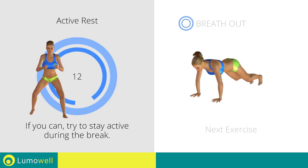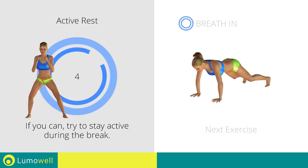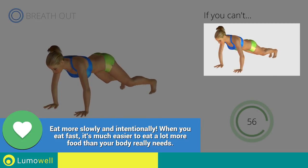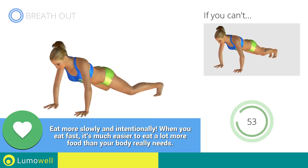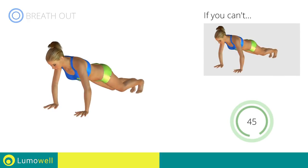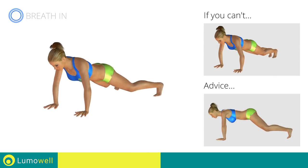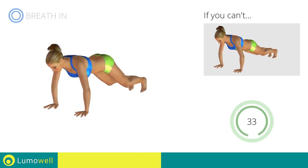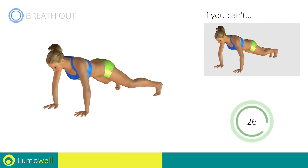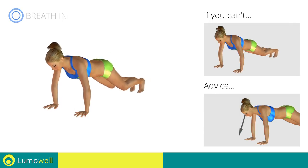Next exercise: high plank, open and close legs. 3, 2, 1, go! If you cannot do it, try taking one leg at a time to the side without hopping. Do not lift your bottom too much during the hop — your back and glutes should remain low in order to concentrate the work in the abdominal area. Be sure not to bend your neck — the head should always remain in line with the back. It helps to stare at a fixed point on the ground.